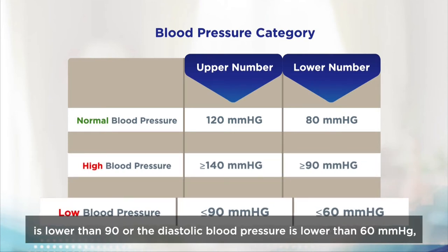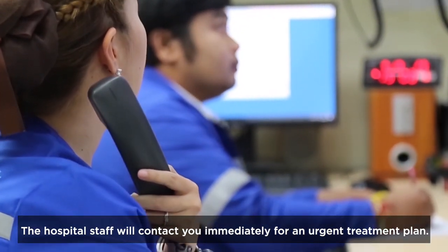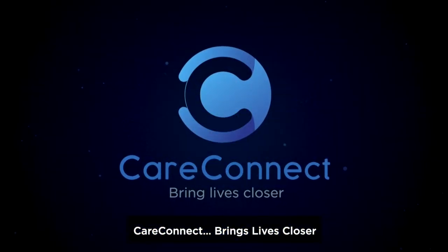If the systolic blood pressure is lower than 90 mmHg or the diastolic blood pressure is lower than 60 mmHg, it indicates low blood pressure. The hospital staff will contact you immediately for an urgent treatment plan. CareConnect brings lives closer.